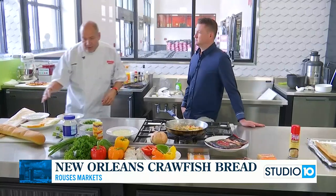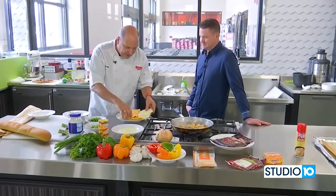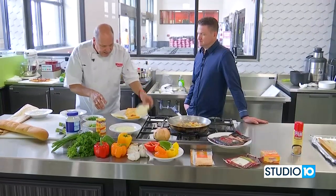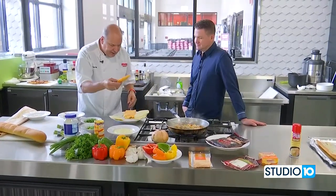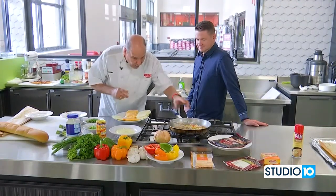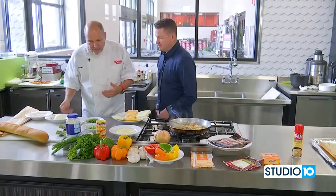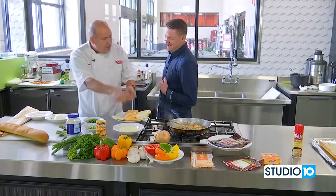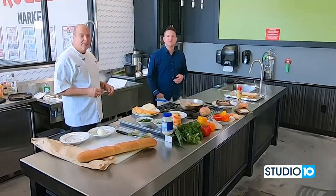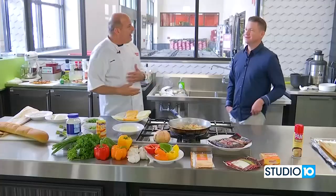We're going to cut some cheese. I have provolone, mozzarella, cheddar, and Velveeta. We're going to chop that up. After we put our crawfish — this is a simple recipe, it cooks in just minutes — we're going to put some mayonnaise. If you have always been wondering in your life who cut the cheese, the answer is Chef Nino.